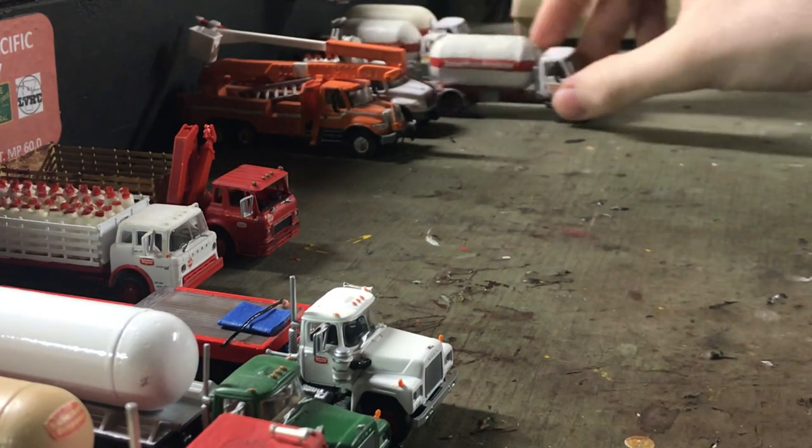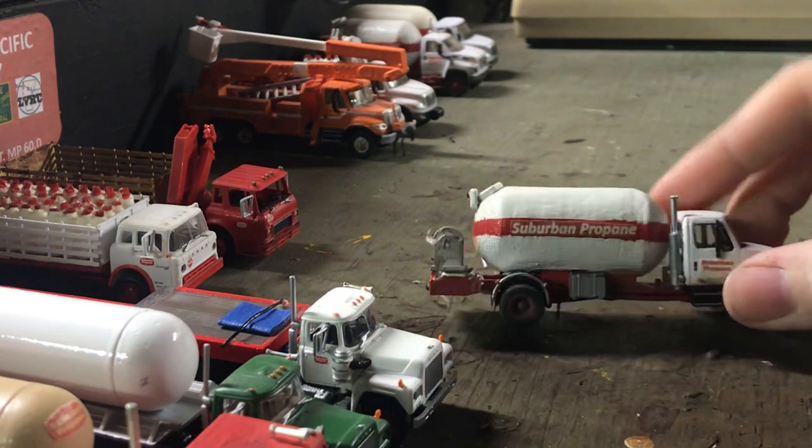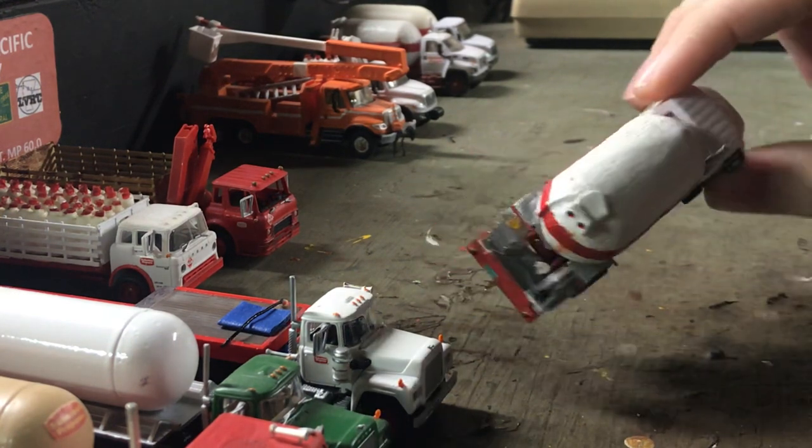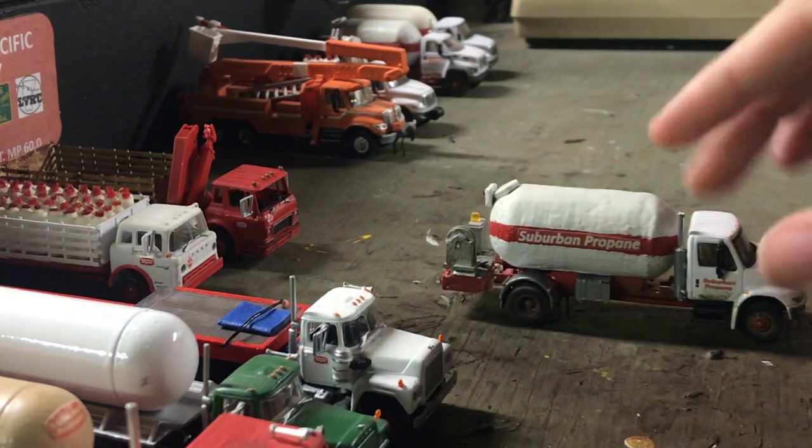Next we got another International — same thing. This one was based off a demo truck, so it has chrome accents, if you guys can see. It's just silver metallic paint, really. And it has a couple extra strobe lights and stuff — nothing fancy.